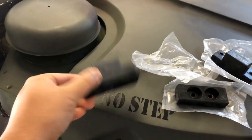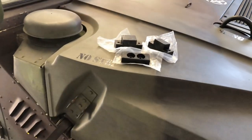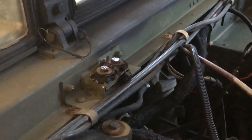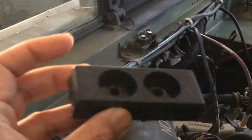Solid rubber pieces. Let me show you where they go. This is where the old one is — that's one of them. The one in the center is completely worn out; there's nothing there. See, it's supposed to be like that.